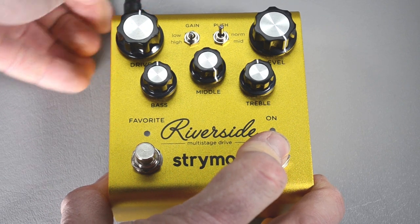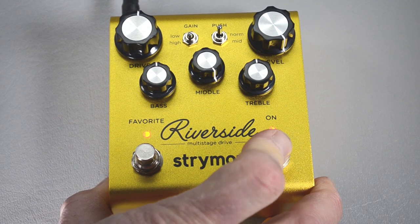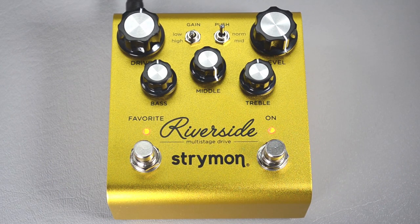Power it off, then hold down the on button while you plug it in. Both LEDs will flash three times to let you know you're in globals mode. The next thing we want to do is set the MIDI channel to three — that's the channel used for all of the quick start presets for PilotWave for the Strymon pedals.